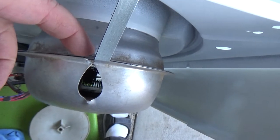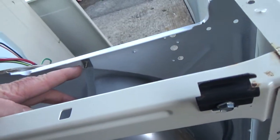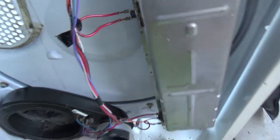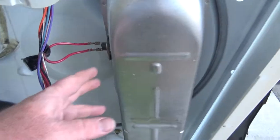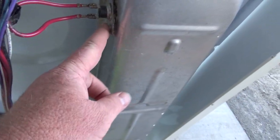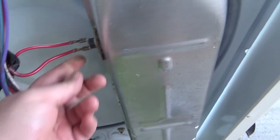You just got to get it in there and it's gonna fight you a little bit. Then it just screws on right there and is held on by this clip. On this one, the little notch goes into the top and it screws in on the bottom. The white wire goes on top, the red wire on the bottom.